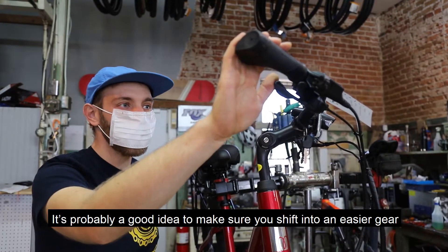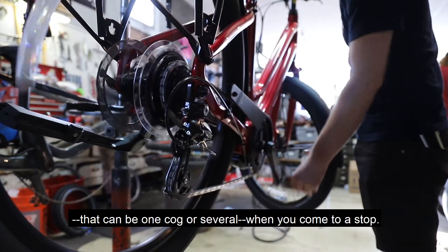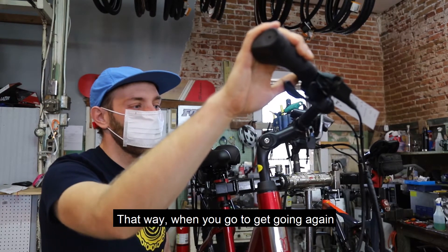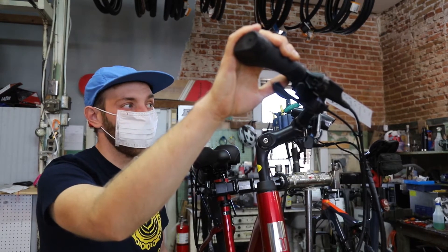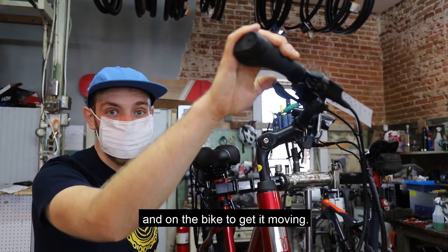It's probably a good idea to make sure that you shift into an easier gear — that can be one cog or several — as you come to a stop. That way, when you go to get going again, you don't have to stand up and put a lot of stress on your knees and on the bike to get it moving.